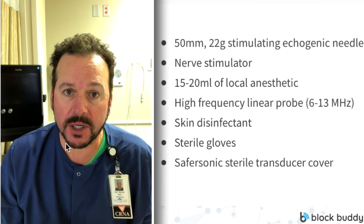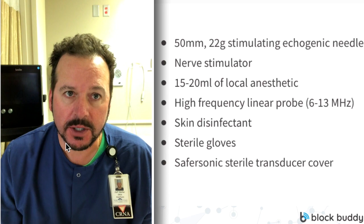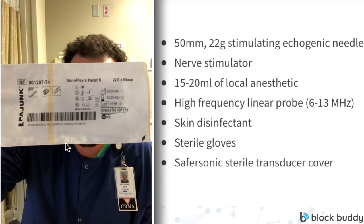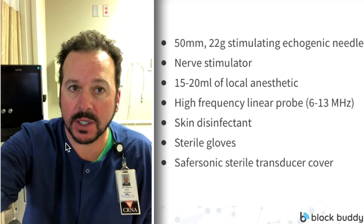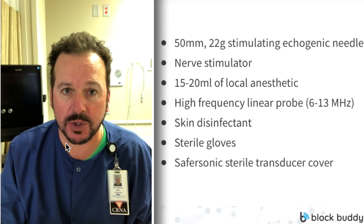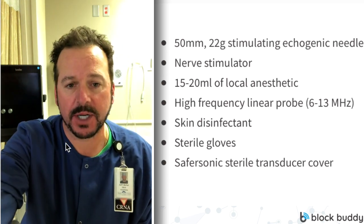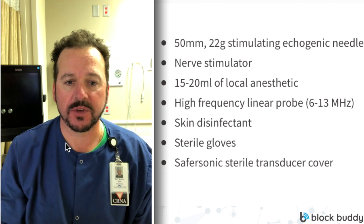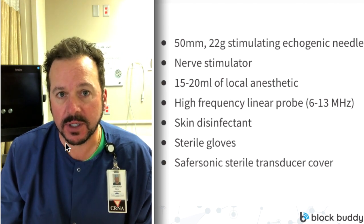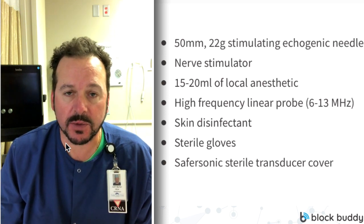The equipment needed to perform an interscalene nerve block: first, we're going to need a needle. We prefer to use a 50-millimeter, 22-gauge, stimulating, echogenic needle. The type we use at our facility are the Pi-Yunk brand needles. We feel that they're high quality. Next, when we're doing ours, we use the dual guidance technique — we actually use a nerve stimulator with an EKG patch in combination with our ultrasound.